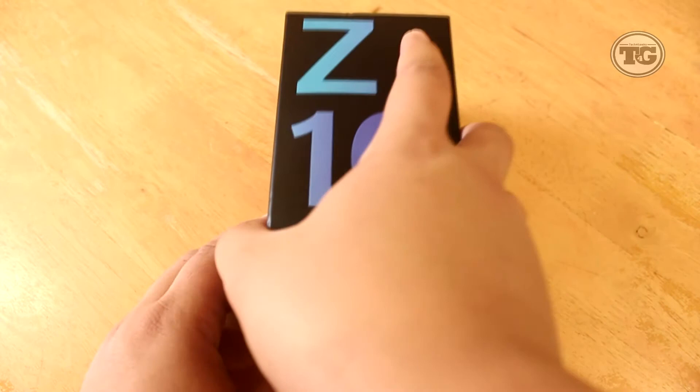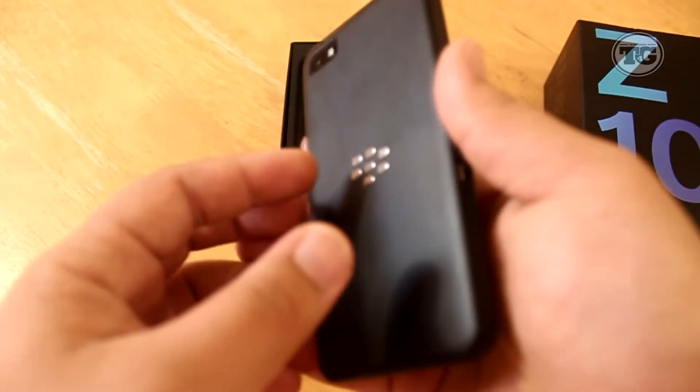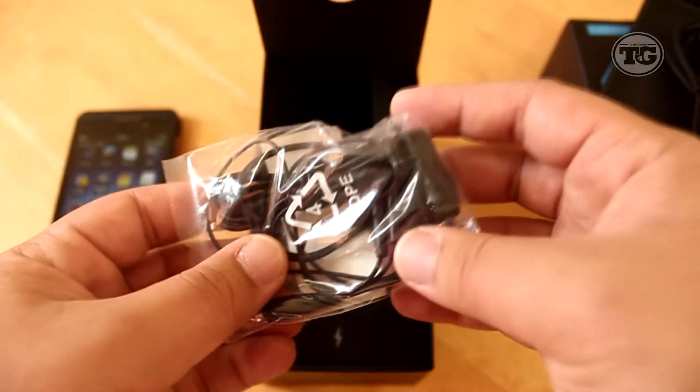Taking a look inside the box, the first thing you'll see is the phone itself. I know you're excited about it but we're gonna have to put this aside for now. Taking a look underneath, we've also got a micro USB cable and earphones.